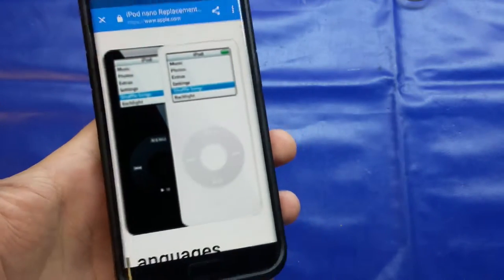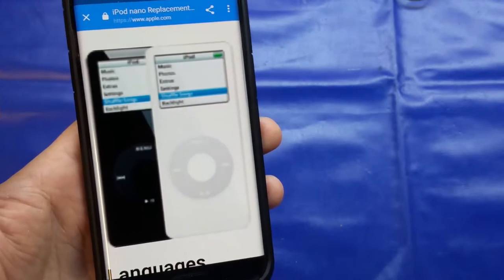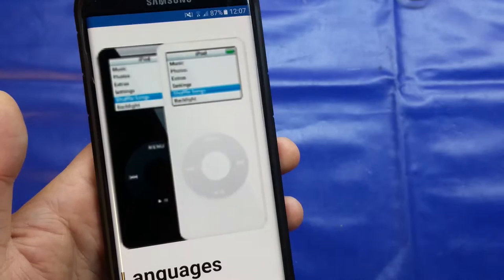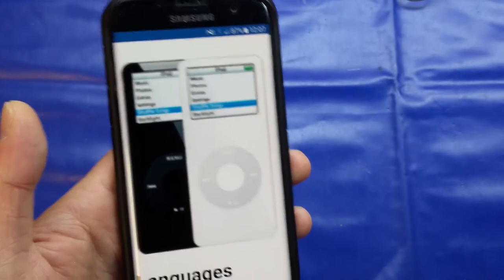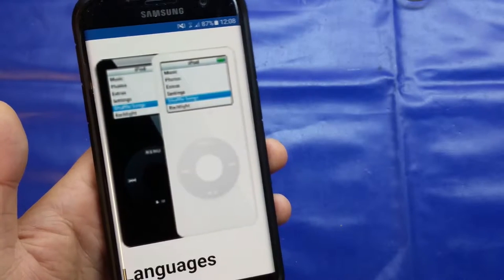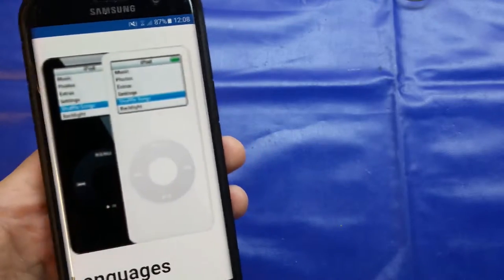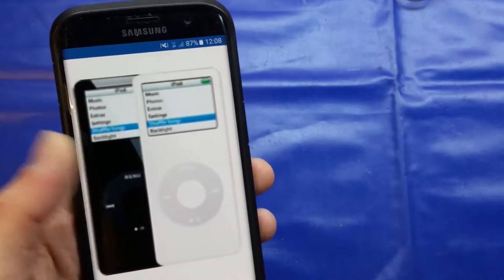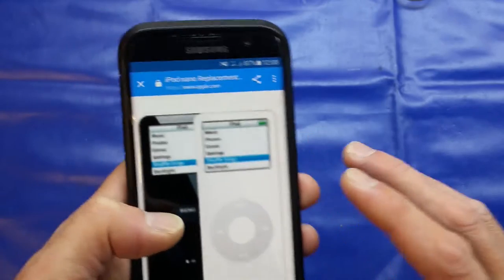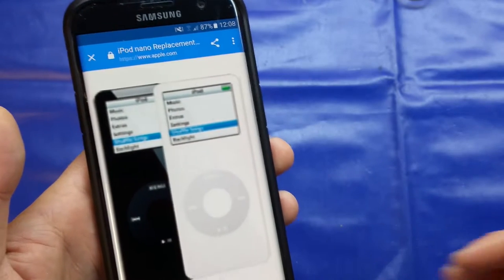The first generation nano was sold around 2005, and there is an issue with this particular model — it's got a relatively dodgy lithium-ion battery inside. If you've seen the press recently with the Samsung Note 7, you know they can be dangerous and cause fires and serious injury. Apple, conscious of this, has a global replacement program — no questions asked, even if your unit doesn't work.